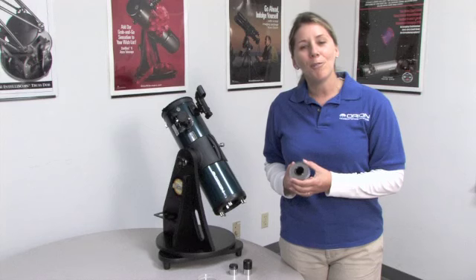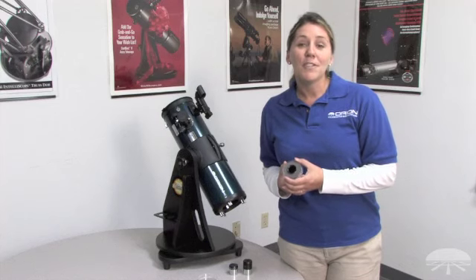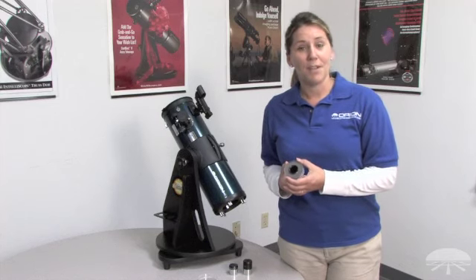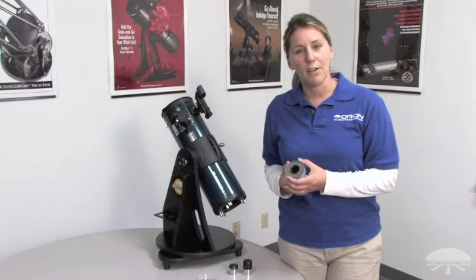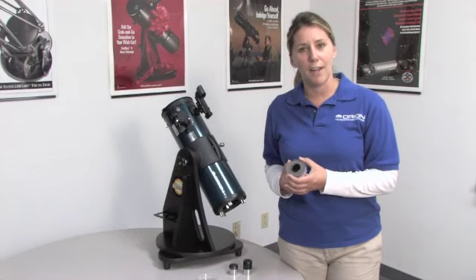An optional Orion Moon Filter is a useful and affordable eyepiece accessory. The moon is bright when viewed through a telescope and the surface can appear to be washed out. By attaching the Orion Moon Filter to your eyepiece, it will reduce the glare.